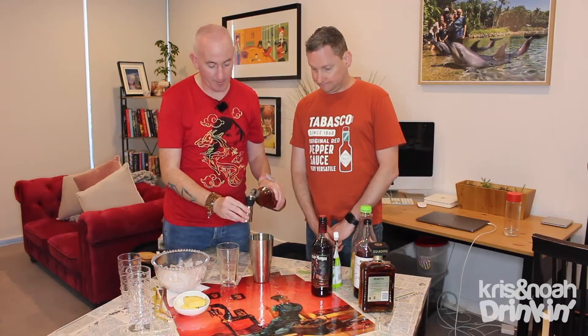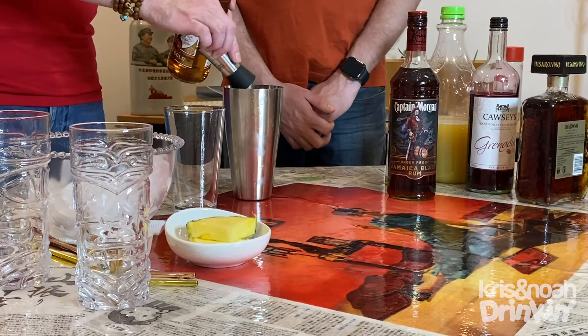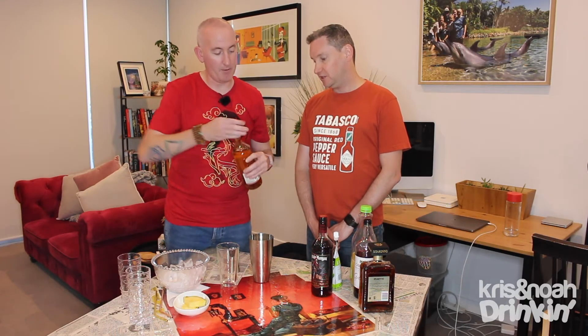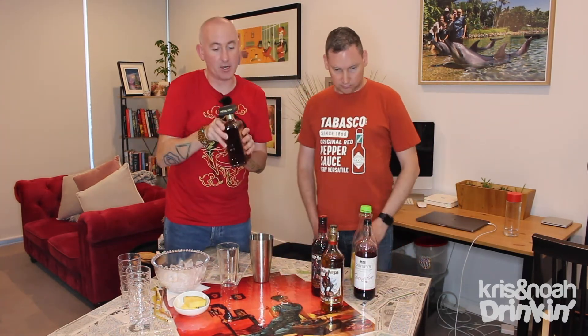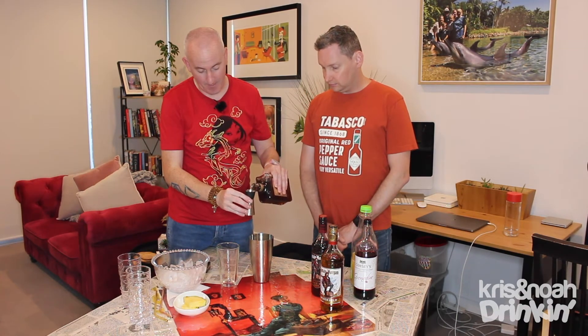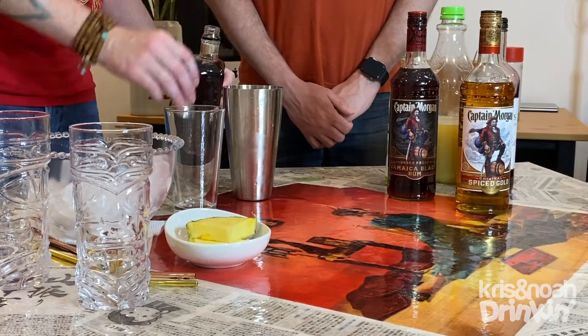I like the smell of this. Can you make a Dark and Stormy with that? You shouldn't, but I guess you could — because I normally do the Sailor Jerry's. It's the same thing, isn't it? I think so. And then it is a third of a shot of Amaretto. We all know about that from our little Amaretto Sour. Third of a shot of that.